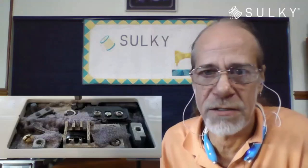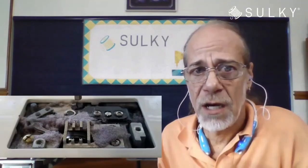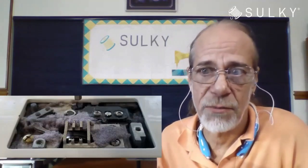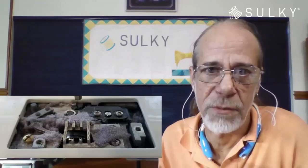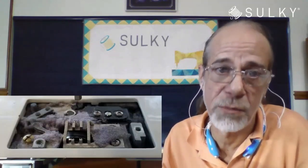Here's some more lint around the bobbin case — just packed in and around there. Needles play a large part in fuzz too. If you're using just your standard size 80 needle with cotton threads, we always recommend a top-stitch needle because it has a larger eye and is very smooth — good for metallic threads. You get a lot less fuzz because the thread isn't raking through the eye of the needle. Using the proper type of needle can prevent a lot of lint buildup.